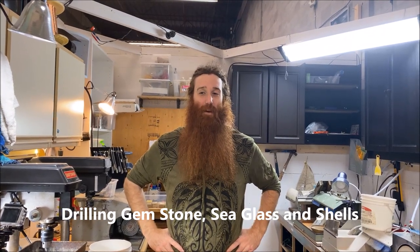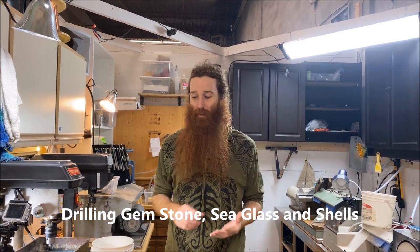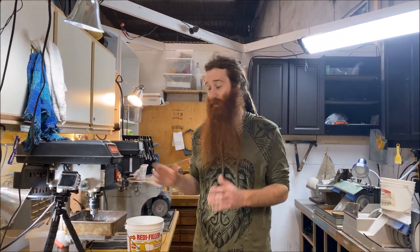Hey everybody, Adam from Roborock and Gem. Today we're going to talk all about drilling gemstones — the same thing applies to sea glass and shells. This is for the novice as well as the expert. We'll cover how to drill carvings, tumbled stones, rough stones, from 0.5 millimeter drill holes all the way up to 50 millimeter holes for bangles. This is your all-encompassing video.